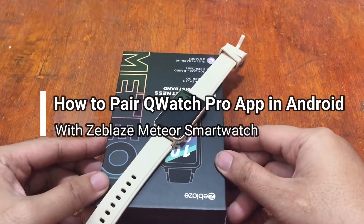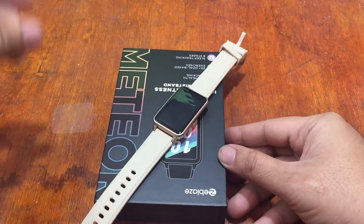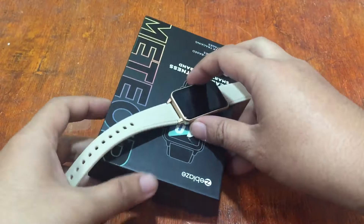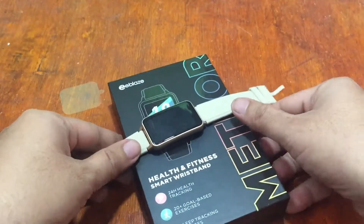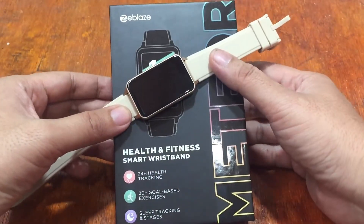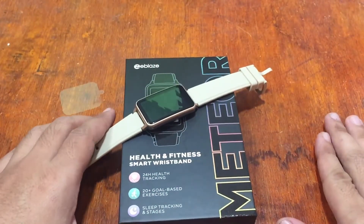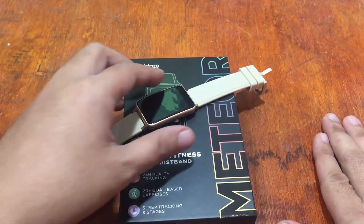Good morning, this is smartwatchspecifications.com, the premier site for smartwatch specs, news and reviews. We are on another video review for the Meteor smartwatch — this is our third video review for this wearable from ZBlaze. This time we're going to install the support app for the ZBlaze Meteor.